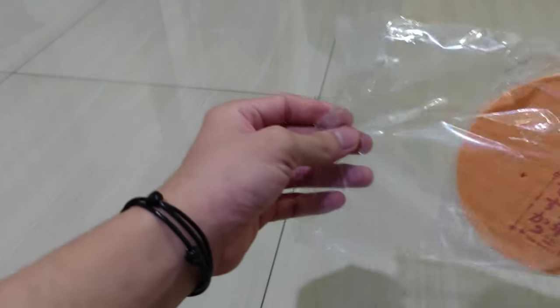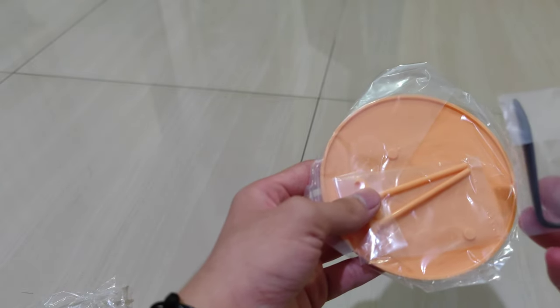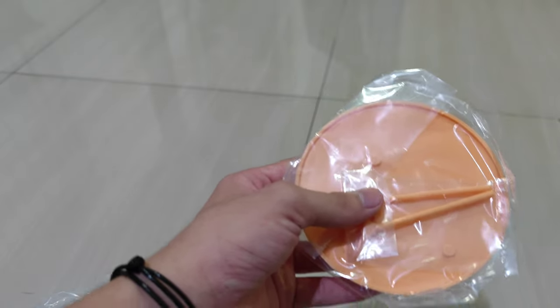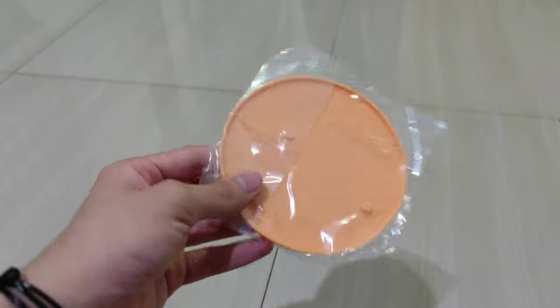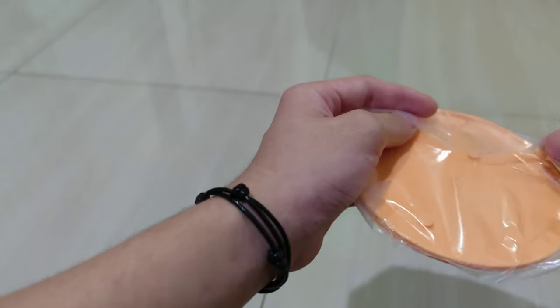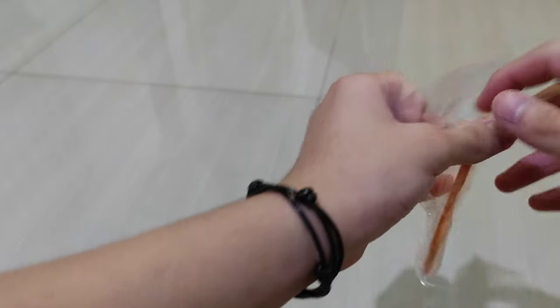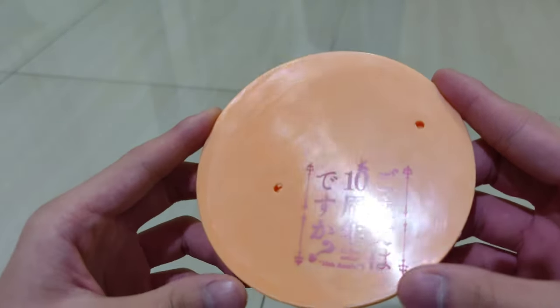Now let's open the base and review it first. I've cut the tapes off. Inside there are the rabbit ears, the stand, and the base itself. There was another tape which I've now cut off. The base is opened up — it's a carrot orange color.